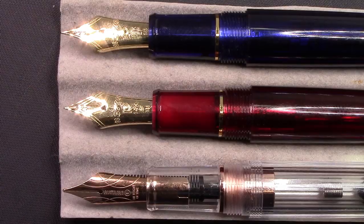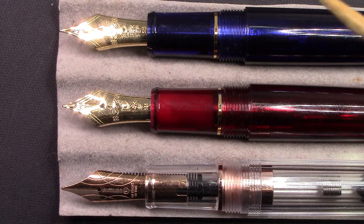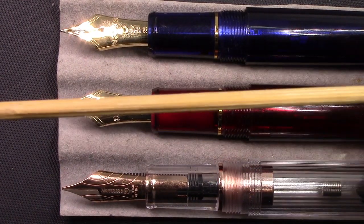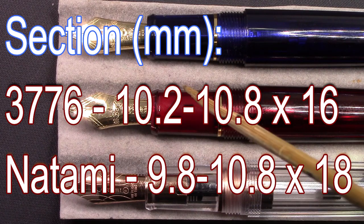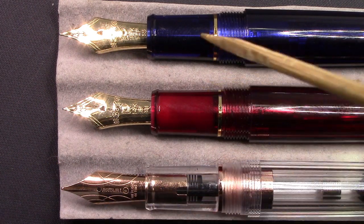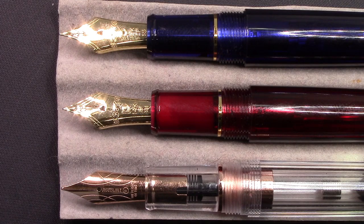Let's look closer. Platinums have a very recognizable nib with a very wide shoulder — it's a good-size, attractive nib and a lot of people like the look. The Natami has a more traditionally shaped nib. The section of the Natami is thinner and longer, while the Platinum section is a little thicker and shorter. I find all of them pleasant to write with and easy to hold. You can move your fingers all around; there's nothing sharp or any step-ups that are going to restrict where you can hold the pen.